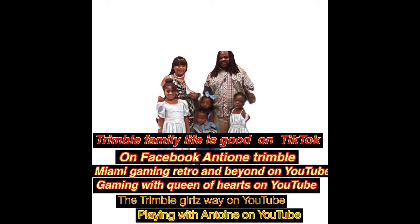Thanks for watching The Trimble Family — life is good on YouTube. Don't forget to like, comment, and subscribe. Hit that notification bell and follow us on all the major platforms. Help the family reach 5,000 subscribers, y'all. Major shout out to the FOT squad — thanks for standing behind the family.